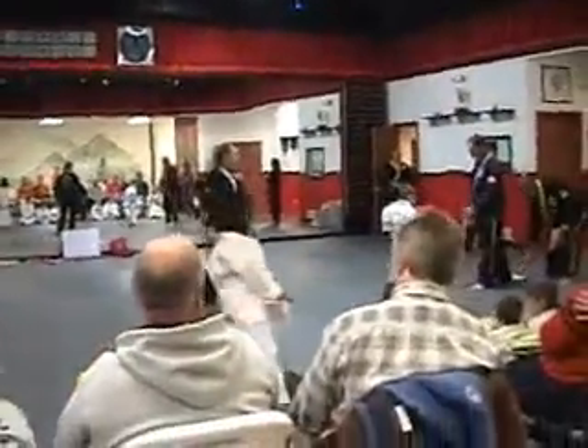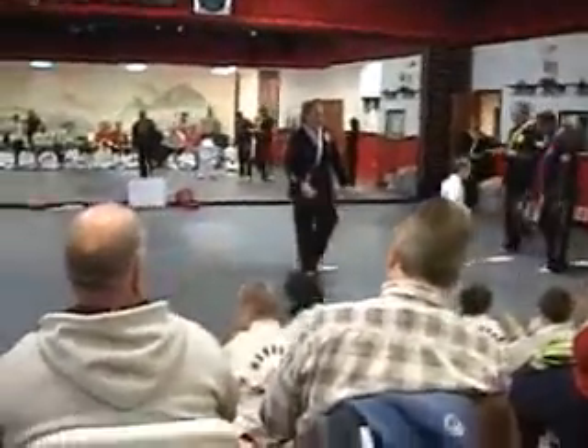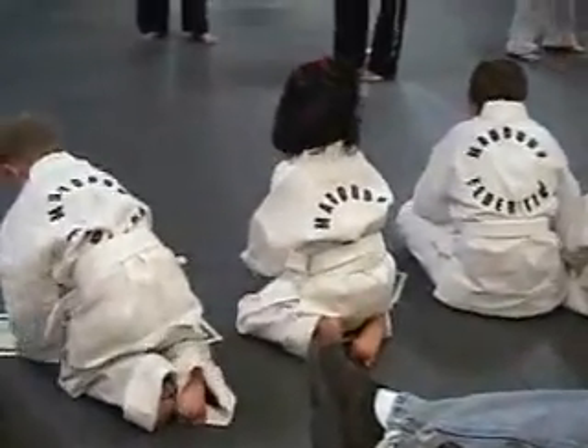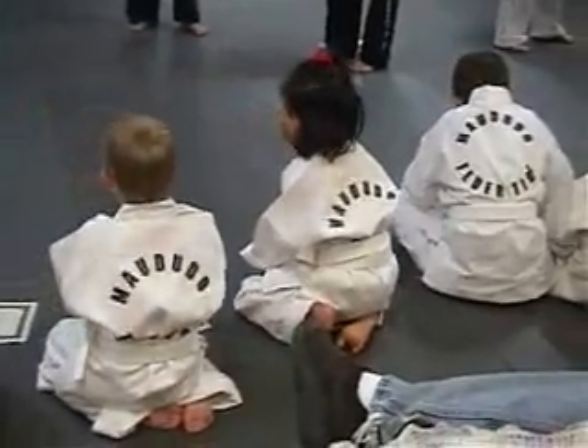Oh my God, we're just ready. Candace Walton. Candace Walton.